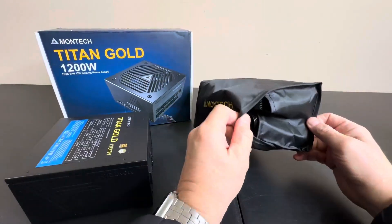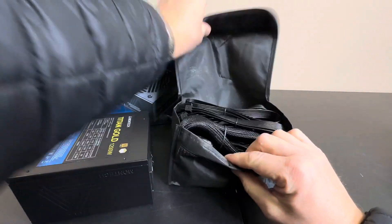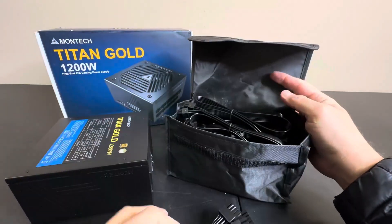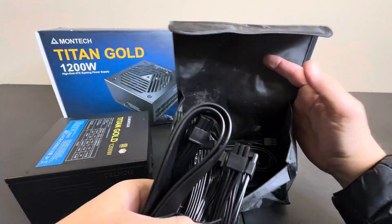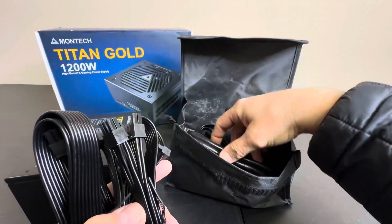It comes with all of your connections in this nice case — what you've come to expect. You get some nice braided cables in here, and the rest are pretty standard but everything you need is included. There's also a nice beefy, high-rated power cord.